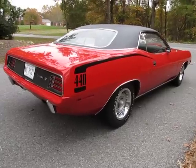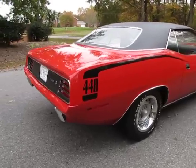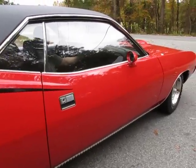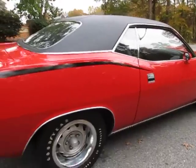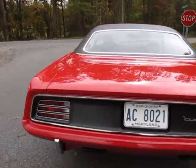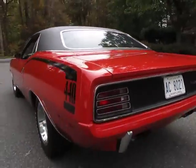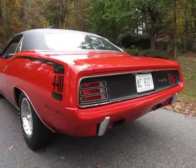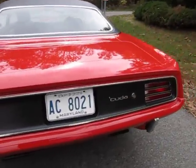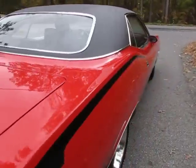Jason Phillips from AutoAppraise, autoappraise.com. It's October 26, 2012. We're out in Maryland today. This is video two of a two-part video — 1970 V-code Cuda, 440 six-pack. Beautiful car, rotisserie restored, numbers matching engine and transmission. We just finished up a hoisted inspection and we're getting ready to take it for a test drive.